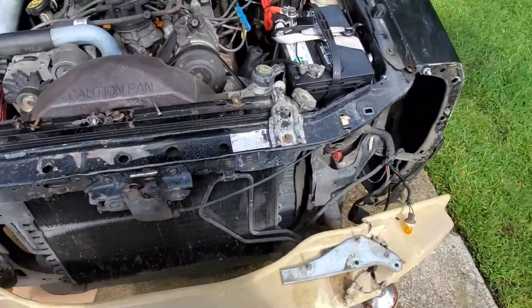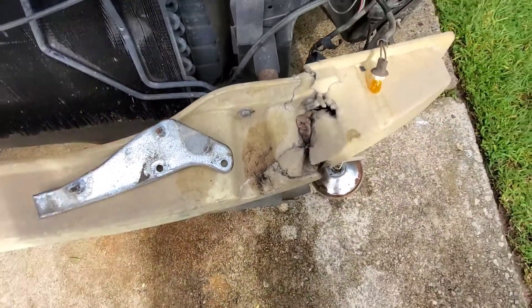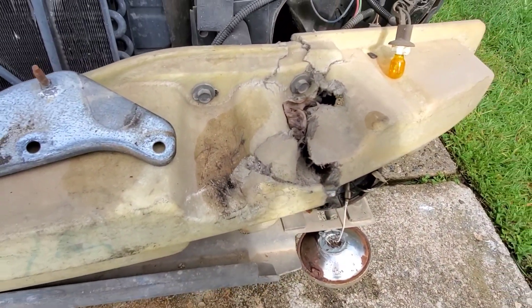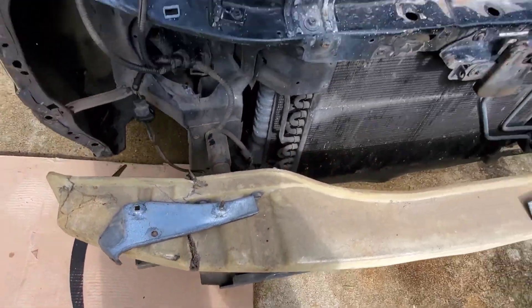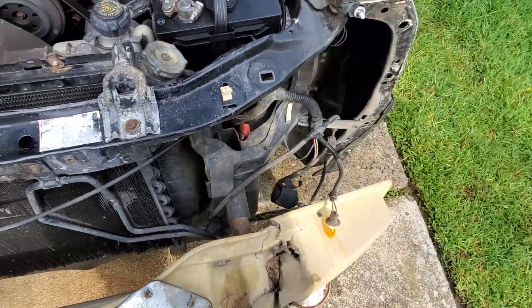We got the bumper off. These are just brackets that go behind the bumper. Obviously this car has been hit pretty hard before — we looked at the bumper and we can see what that was about.